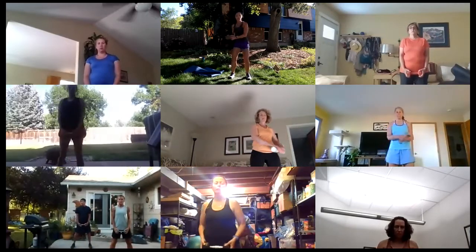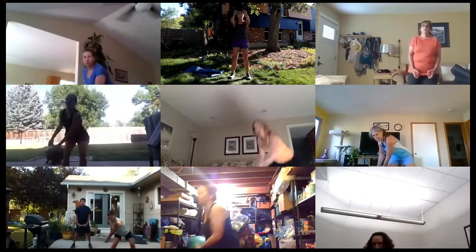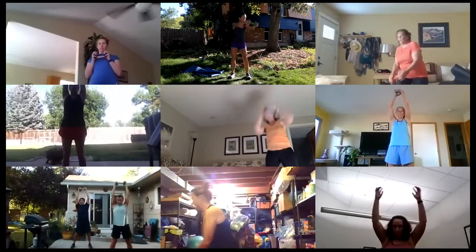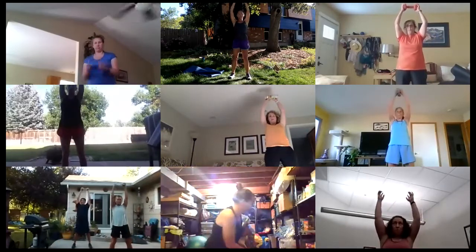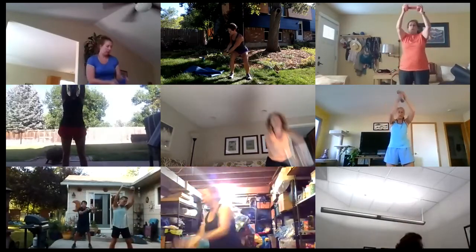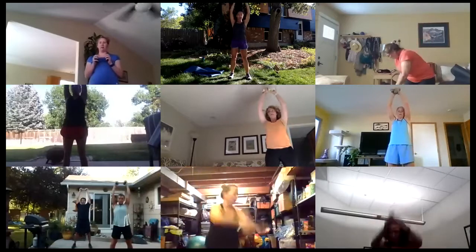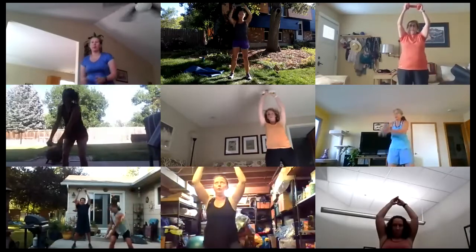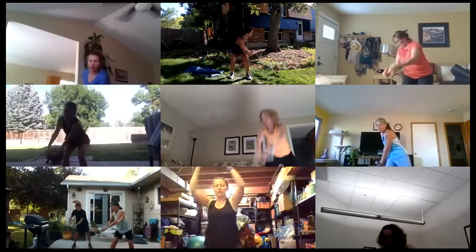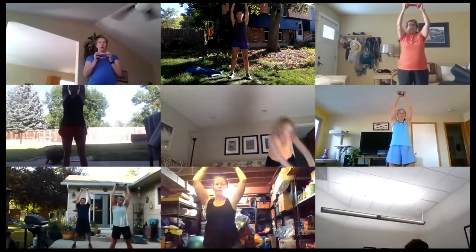45 seconds, and to make this faster it'll be lower to the body for that last 15 seconds. Here we go — low to the ground, overhead, and begin. Good, really finding that rotation — your whole rib cage is moving, knees are pointing forward as you're rotating. Try to move that weight a little further back towards your hip if you can.